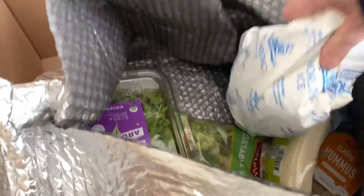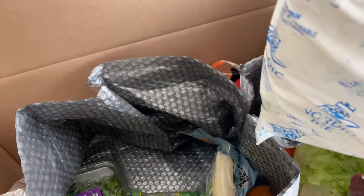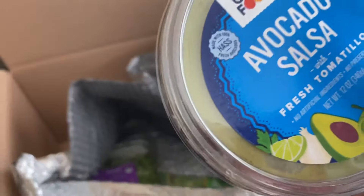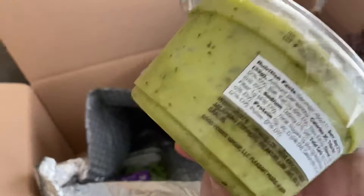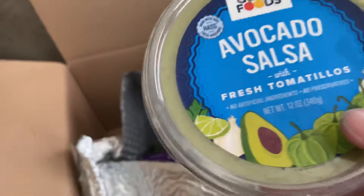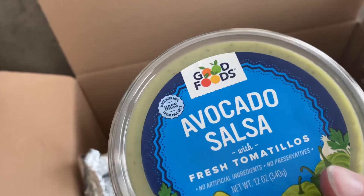Oh my gosh, there is more! What is this — an ice pack? I'm assuming this is what's keeping everything cold. Yep, it's the ice pack — Nordic Ice, pretty dang awesome. I thought it was guacamole because it kind of looks like it, but that's salsa! And we actually have tortillas to eat this with. I am so happy.